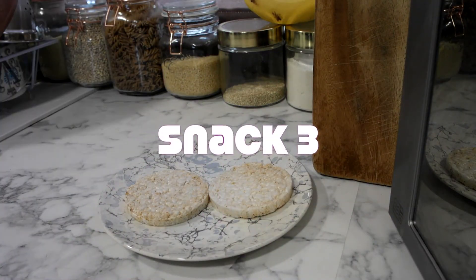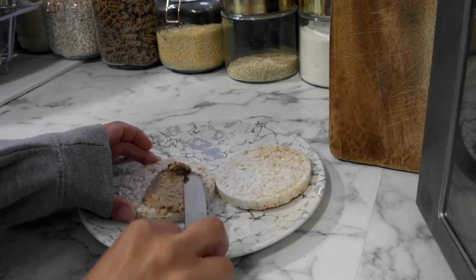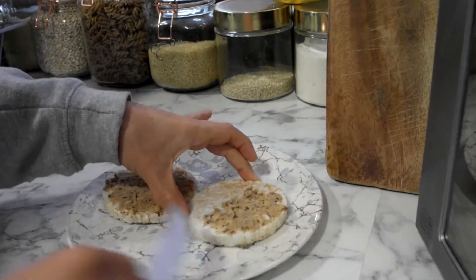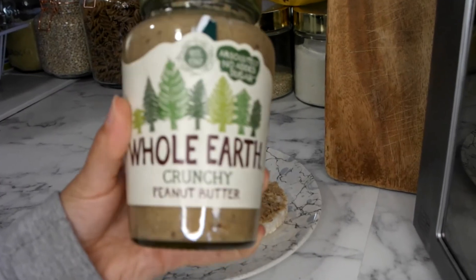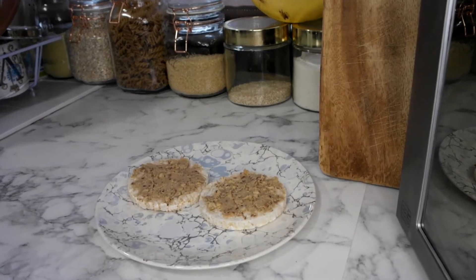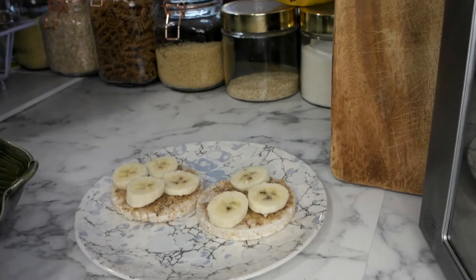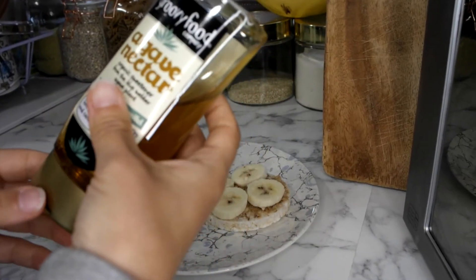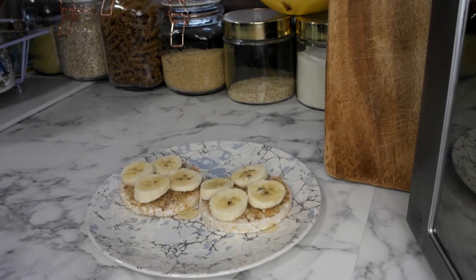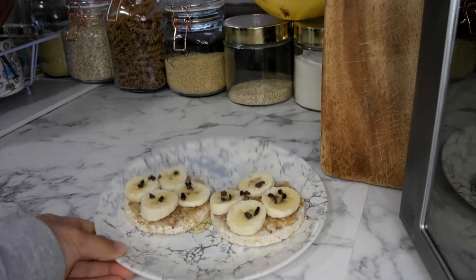For this one, surprise surprise, we're starting off with two rice cakes. This time I'm going to top it with a thin layer of peanut butter. For peanut butter I always tend to go for the Whole Earth brand because it is just peanuts, a little bit of oil and sea salt. The next thing I'm going to do is top it with some sliced banana, then a very light squeeze of agave nectar, and finally I'm just going to throw on the cacao nibs. And there we have it — a super quick tasty snack.